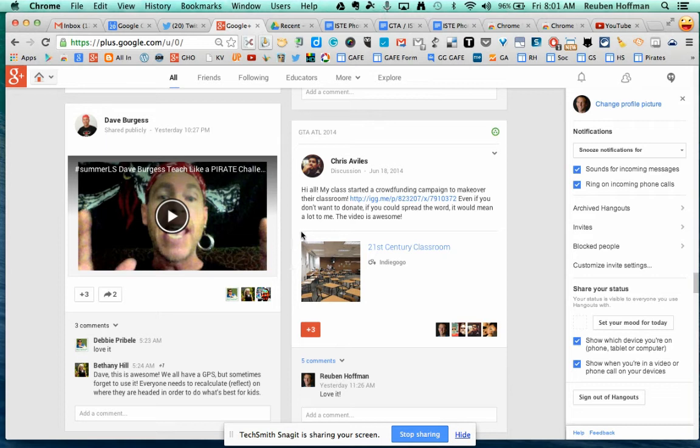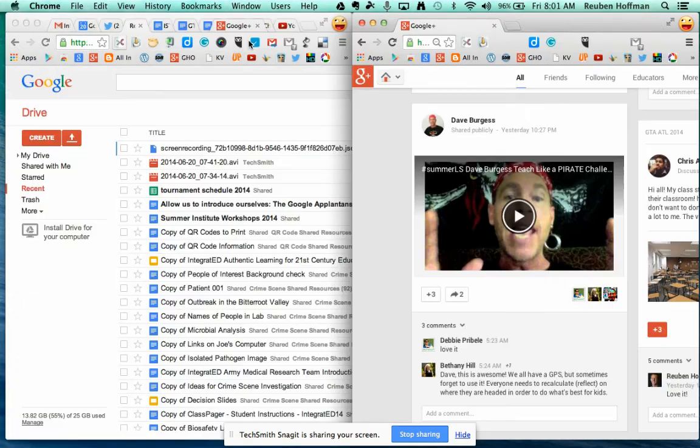Alright, two great extensions in the Chrome browser are Tab Scissors and Tab Glue. For example, I'm in my Google Plus but I want to be in my Twitter also, so I'm going to use Tab Scissors to split the screen.